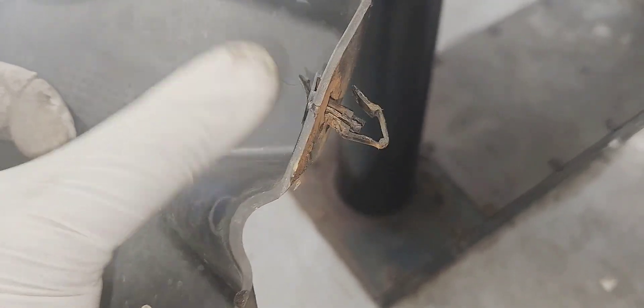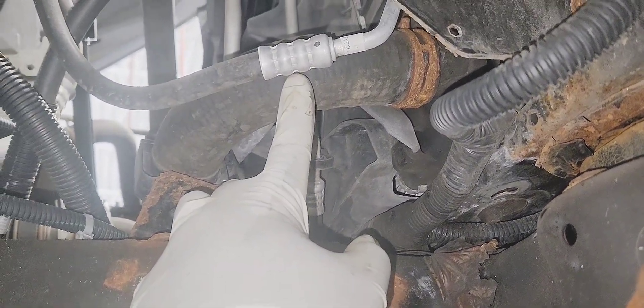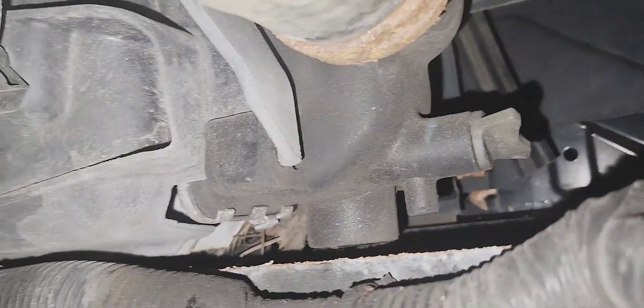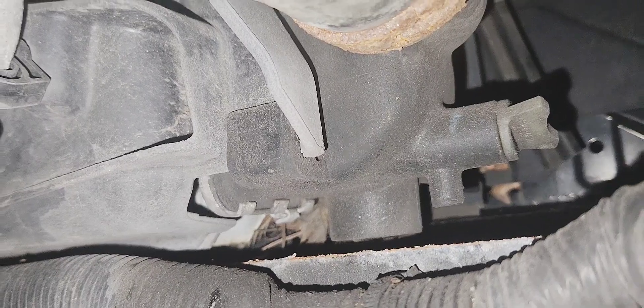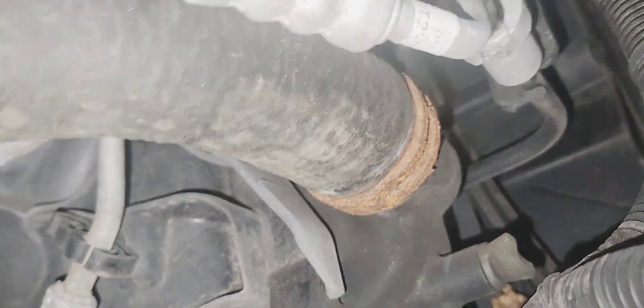Remove this black cover here — take out this 13mm. This shock is pretty old so it ended up being in the way; I'll replace it but it's fine. Now there are two ways to drain: either remove the lower hose for faster draining, or use the petcock on the side, but that will take forever. I'm going to drain it via the lower hose.